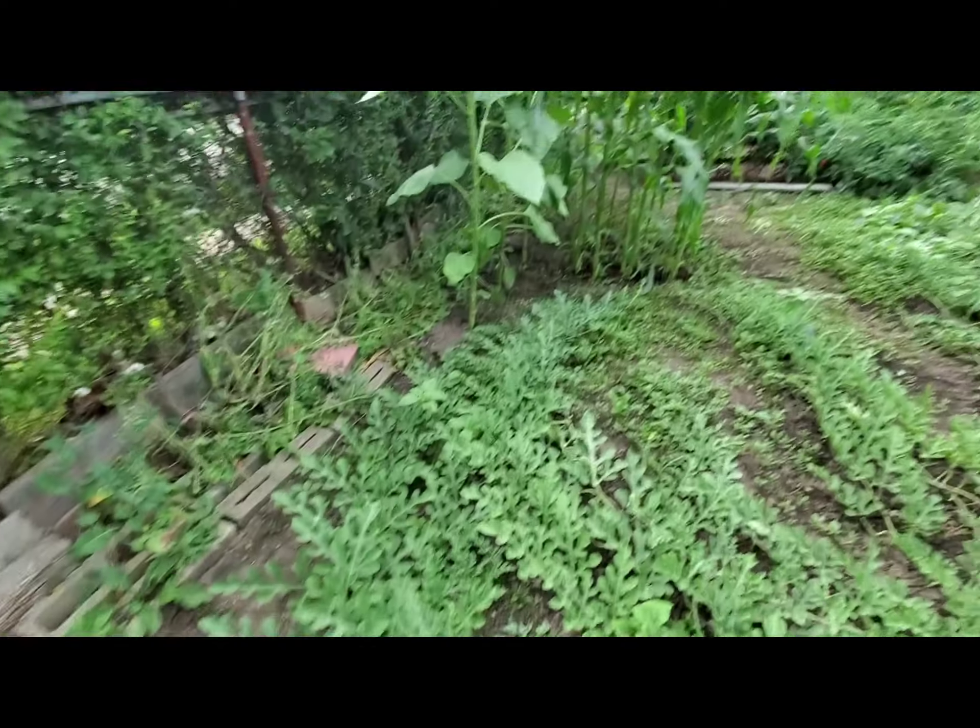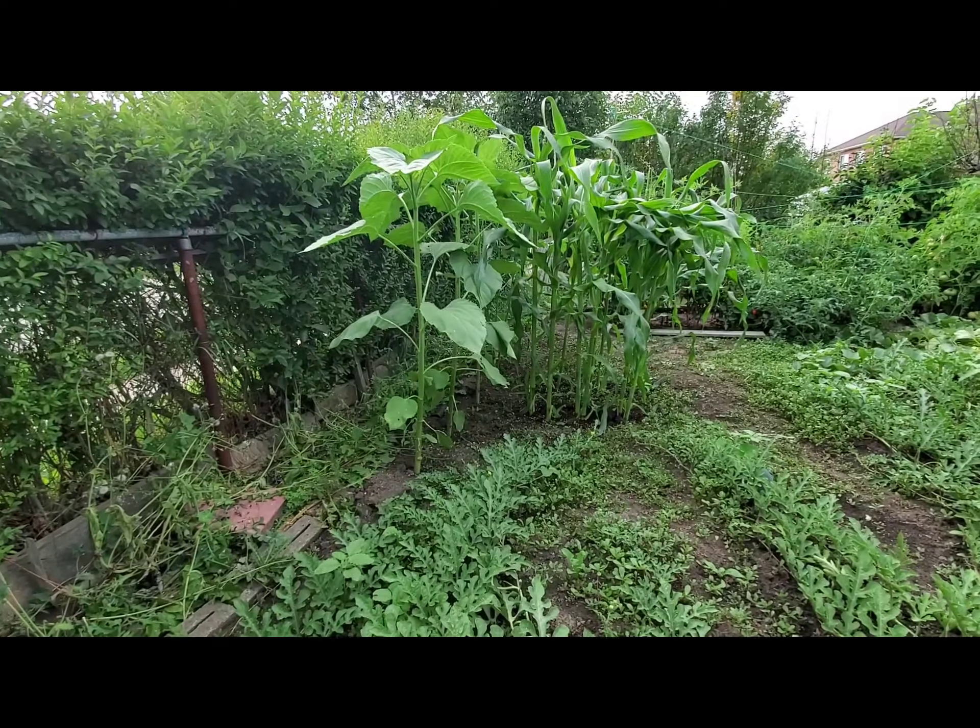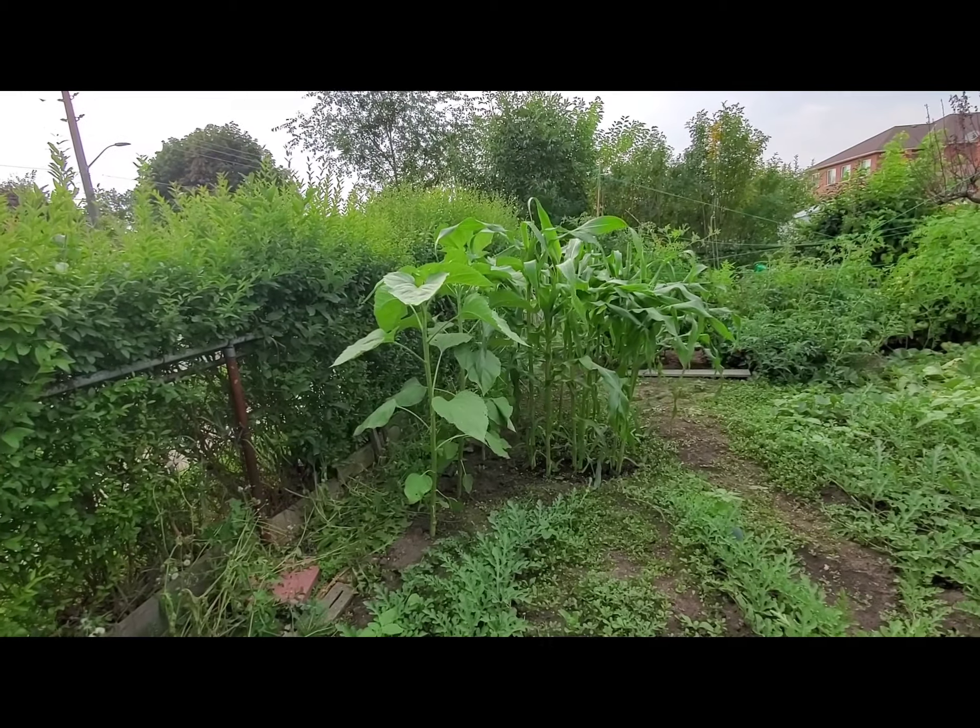Then we have our sunflowers that have really grown tall, and our corn.